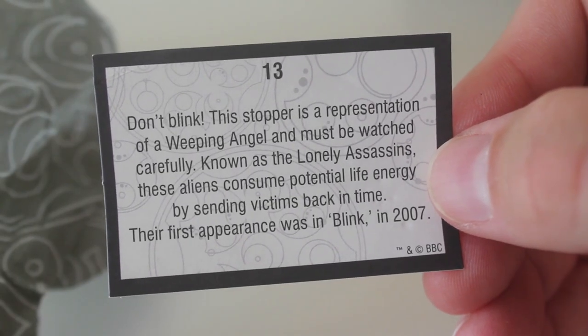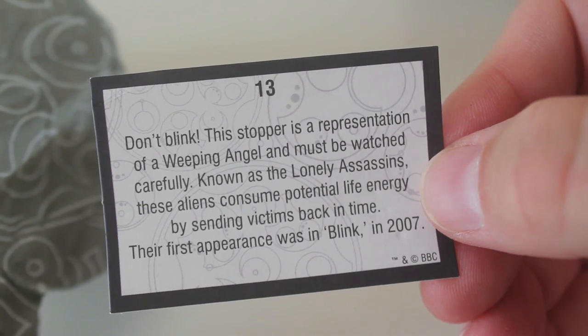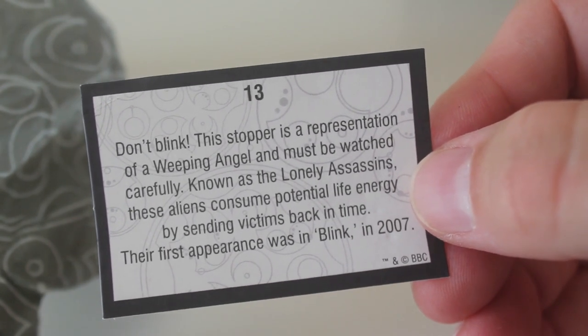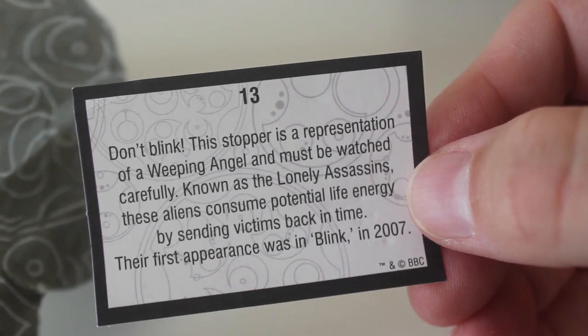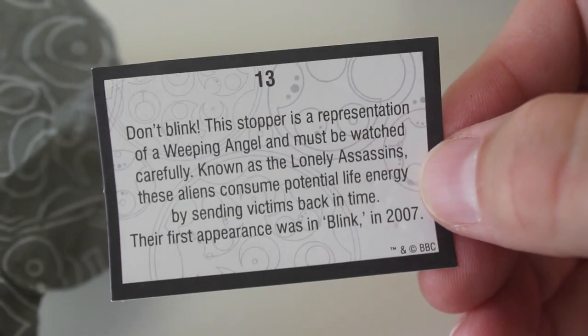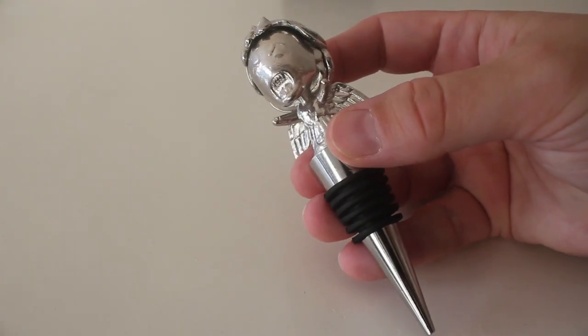Don't blink — this stopper is a representation of a weeping angel and must be watched carefully. Known as the lonely assassins, these aliens consume potential life energy by sending victims back in time. Their first appearance was in Blink in 2007. I absolutely love it. I think it's got the potential to scare me though after a couple of bottles of wine.